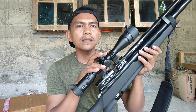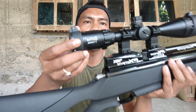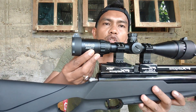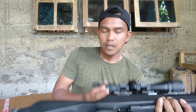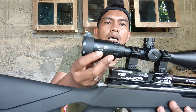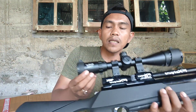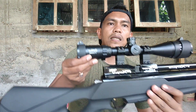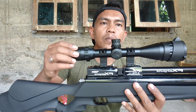Untuk selanjutnya kita gunakan teleskop scope yang ada teman-teman. Ini dia scope, zoomnya 3 sampai 12 kali, lensa depan 40mm. Dan ini AOL — saya masih kurang tahu teman-teman, mungkin ada teman-teman yang bisa menjelaskan apa pengertiannya.